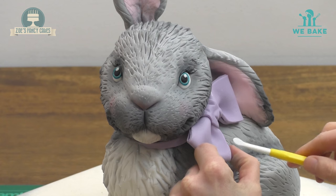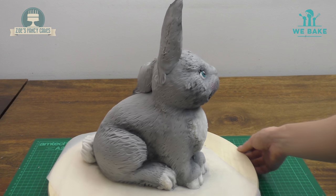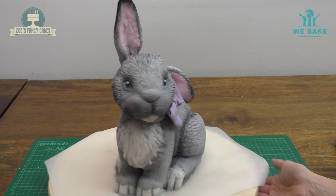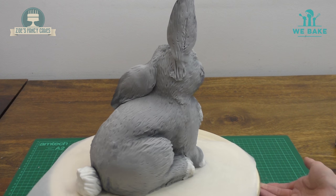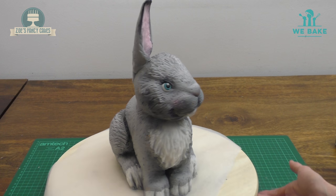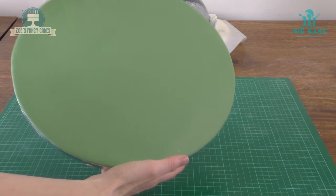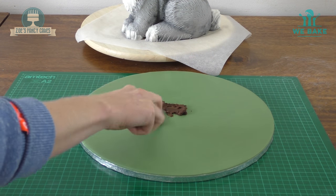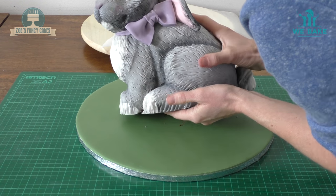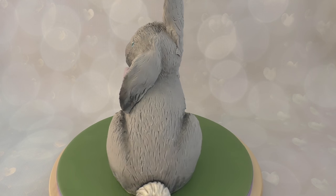There she is — all finished and ready for Easter! Don't forget I've posted this recipe over on my We Bake profile so that you can make it too. Become a We Bake member and don't forget to enter the Beat the Baker challenge where you'll be in for a chance to win a trip to Belgium. I've iced a board in green fondant, put a little bit of chocolate ganache on there, and lifted my cake and placed her on top. There she is, all finished.